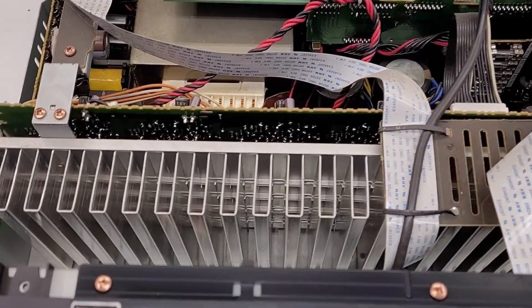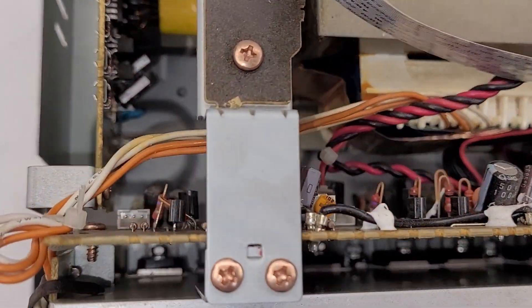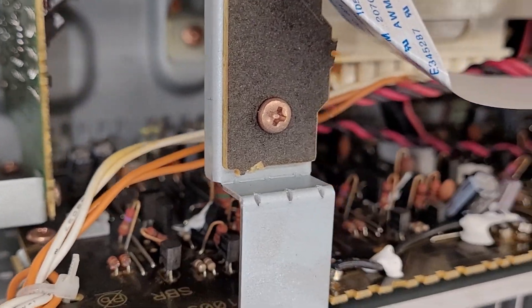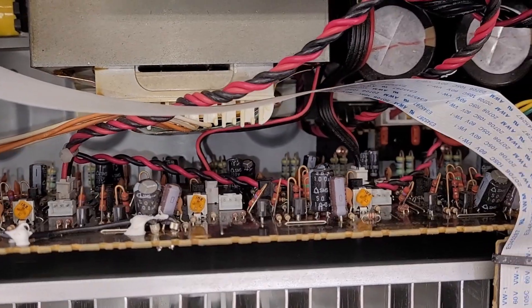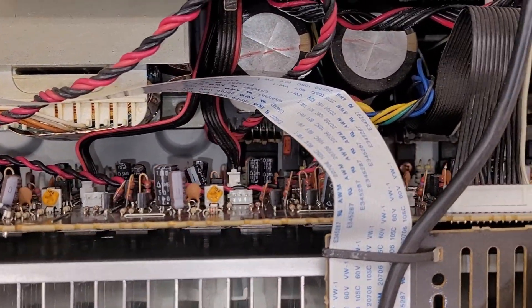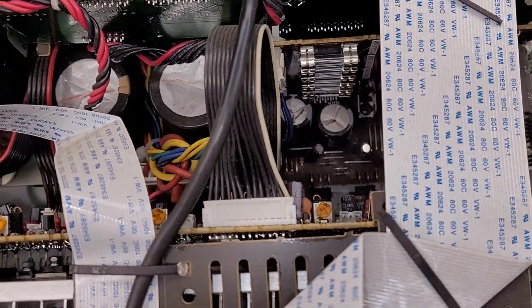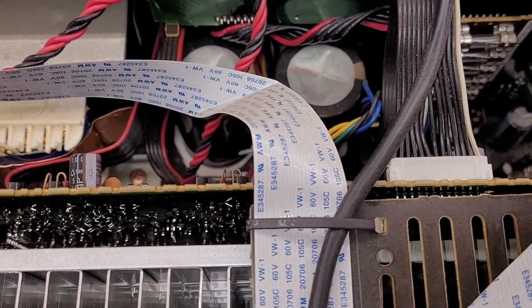Now remember, this thing retailed when it was new for about $1,900. But anyhow, just going to get a hold of the customer and see if he can give me some insight as to what this thing is actually doing, because like I said, I'm not finding any issue with this unit whatsoever. That's going to be it — the diagnosis on the Marantz SR7005.